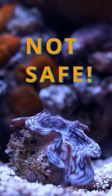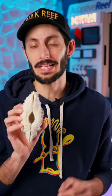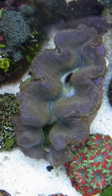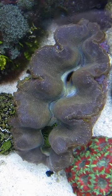Clams on the sand bed can be a bit precarious. On the bottoms of their shell, they have a byssal opening where they use their foot to attach their byssal threads to hold themselves firmly in place. But they don't always do it right away, and you don't want them falling over before they get a chance to. You might also not want them attaching to the glass below the sand, which they 100% are gonna try to do.